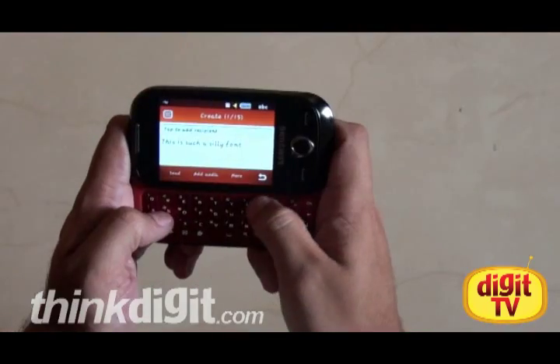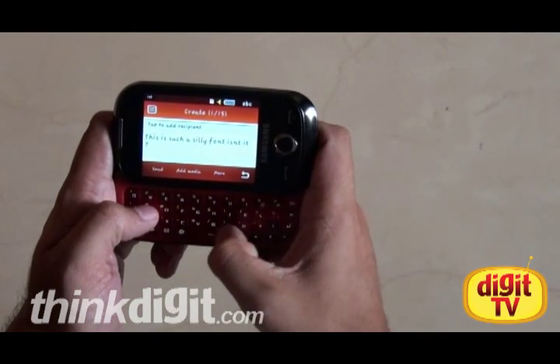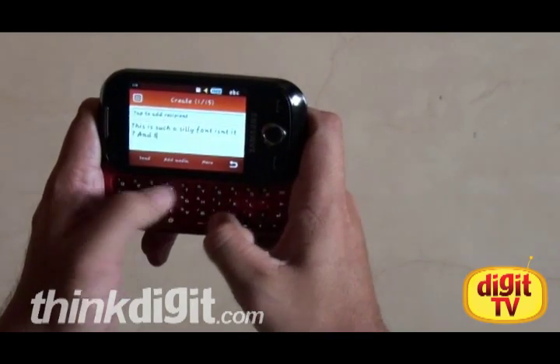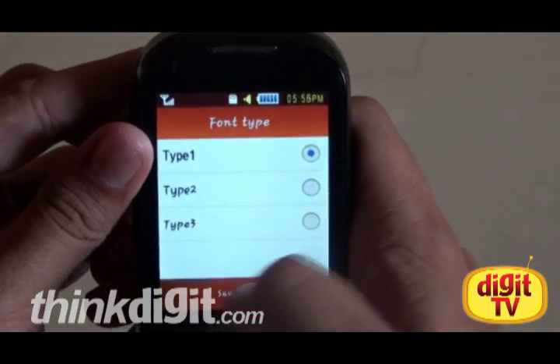An important feature for any operating system is how quickly it lets you access functions. Say I want to change this font because quite frankly it's too kiddish. So I go to settings, display, font — and it's done. Fairly quick and logically placed as well.